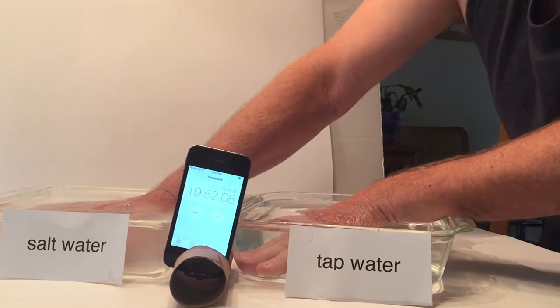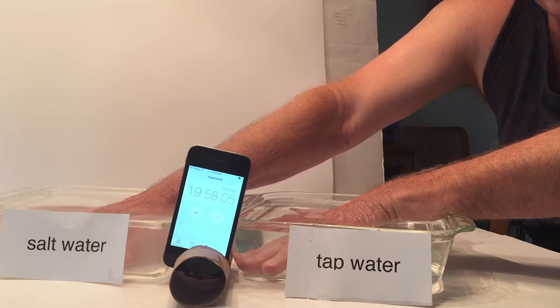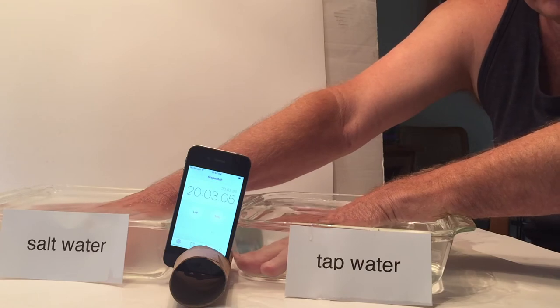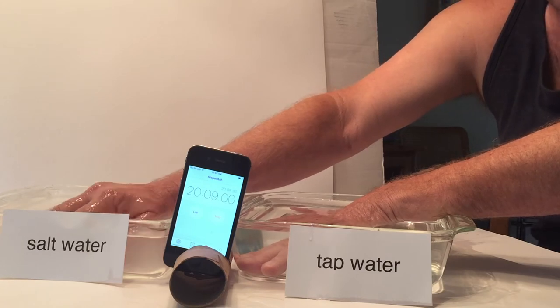We're coming up to the end of the test — I've been in for 20 minutes. The right hand has been in the salt water mixture, and the left hand has been in the tap water. We are going to reveal the salt water first.